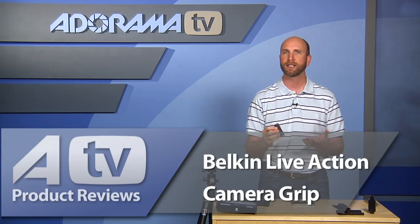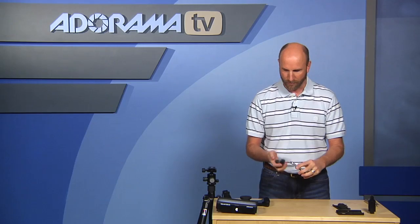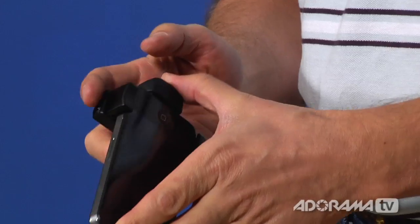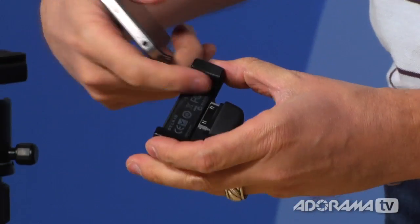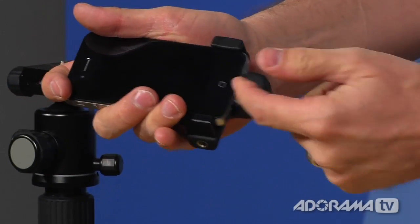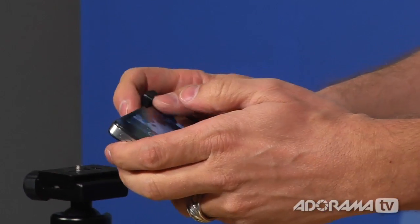I'm going to show you solutions for mounting your iPhone to a tripod, adding different lenses, and there's even a really cool gadget here that has an app that works with it. Let's start there — this is called the Belkin Live-Action Camera Grip, it's $40. You'll need to install the Live-Action app, which is free. It has two little arms that hold the iPhone securely, and the bottom part clicks in just like your normal accessory mount.